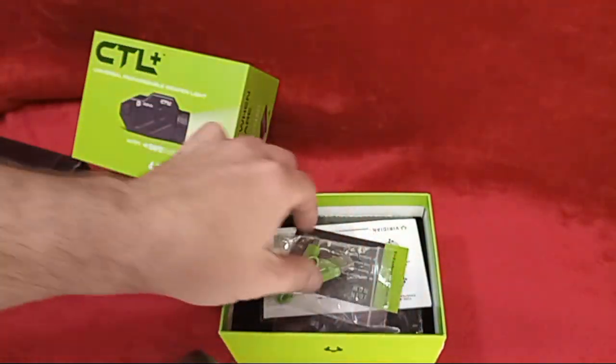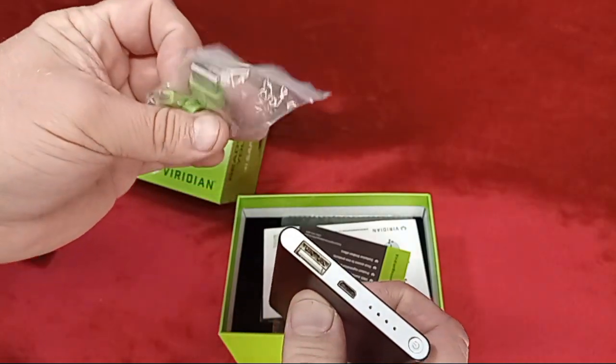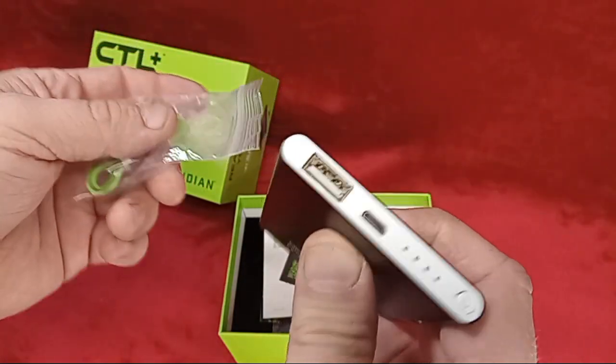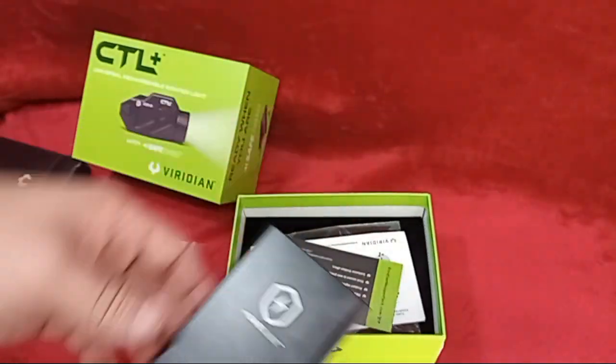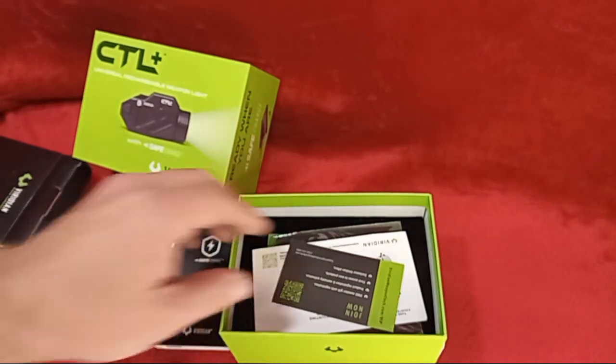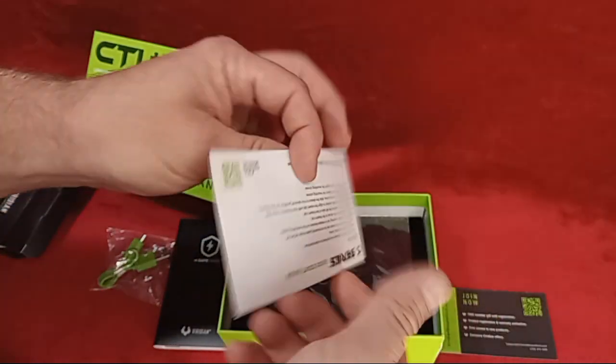You'll see there the cord will plug into that port, and then you can charge your Safe Charge up with this cord. Let's get into the box — we'll jump back to that in just a second. In the box you have the QR code.